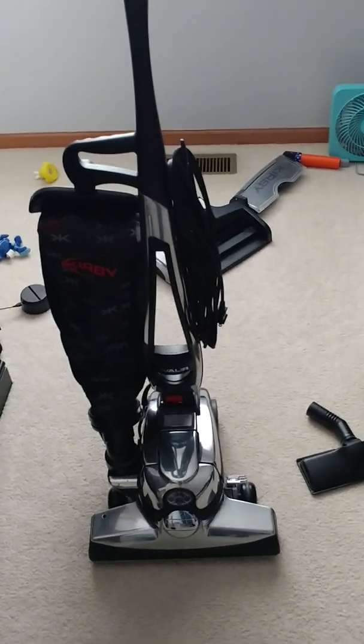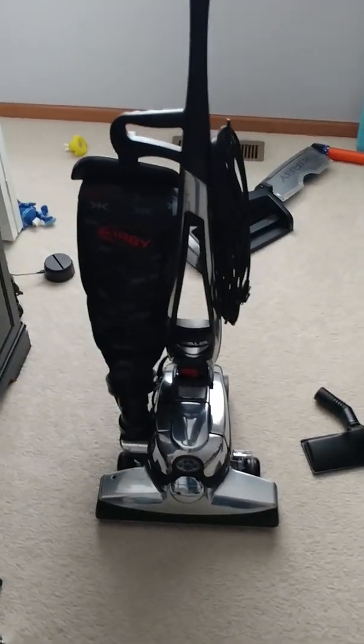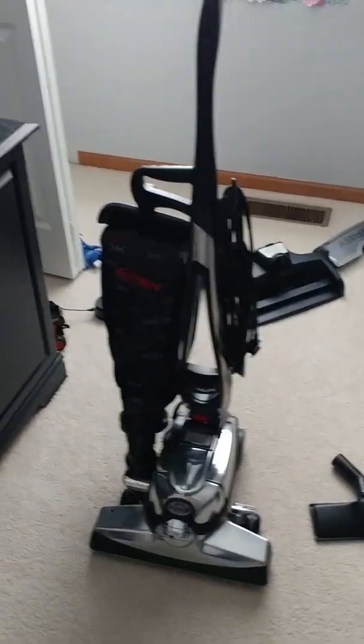And that is all for the video. This is called the Kirby Vacuum Demo — Demonstration. Alright, thanks for watching, and have a great day. Bye.